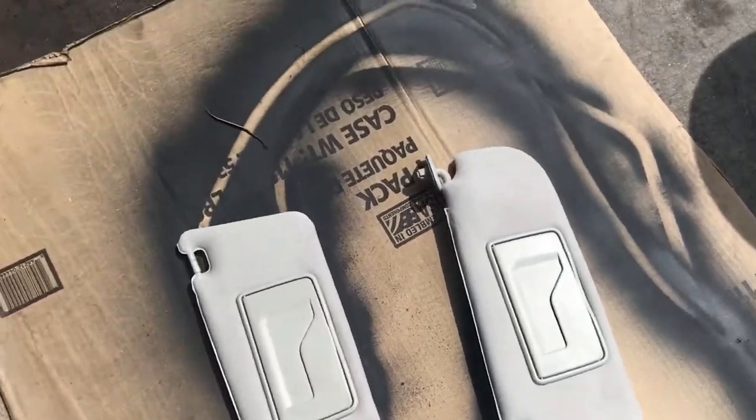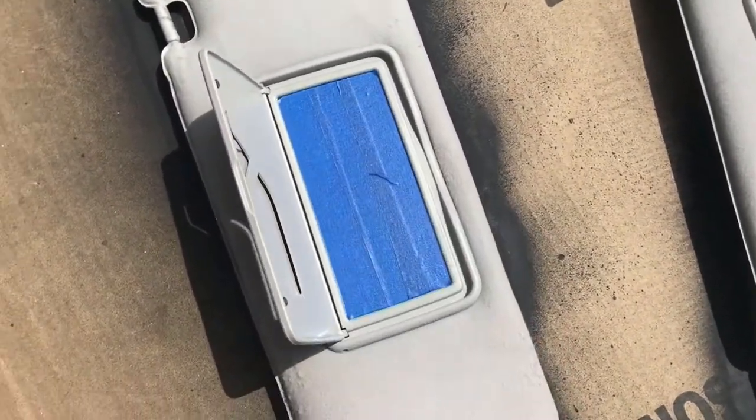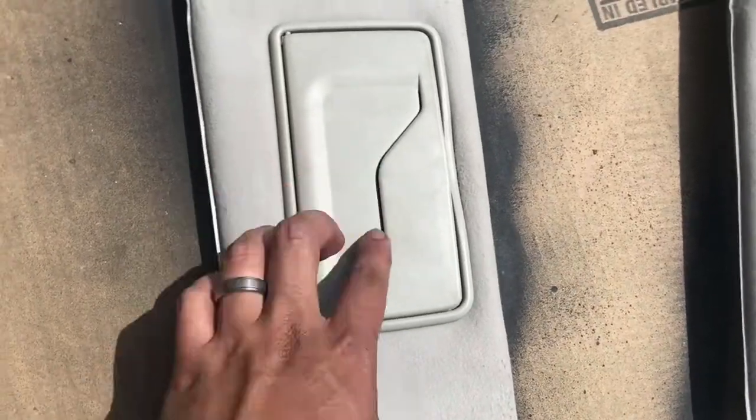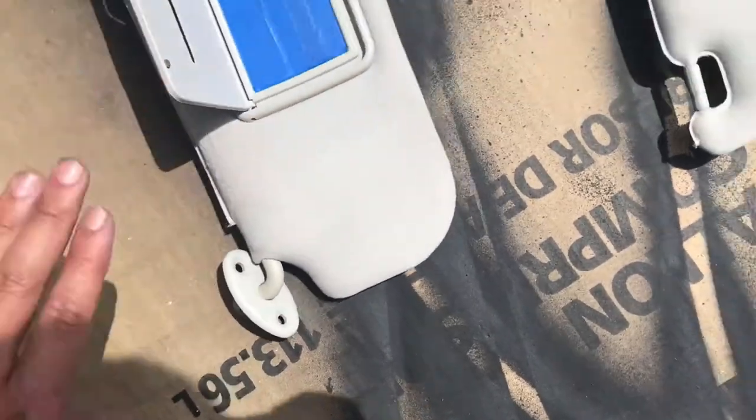Now to do the sun visors. My girl, are you taking them up? Be careful around the mirror. There's a hole here so you're gonna get overspray there. I'm gonna start painting these.